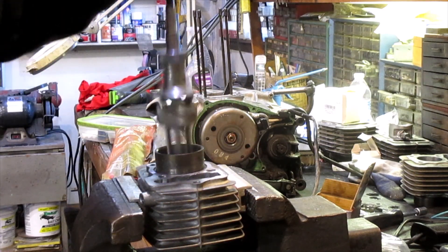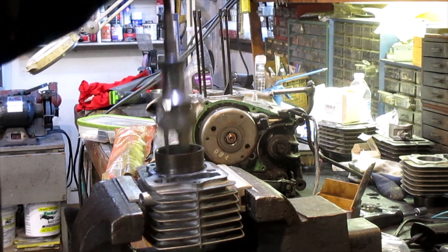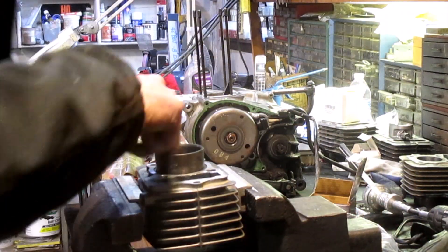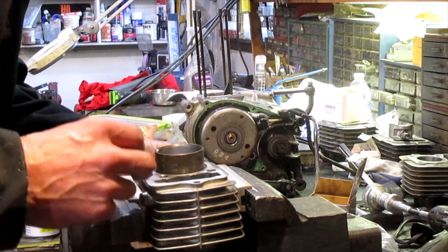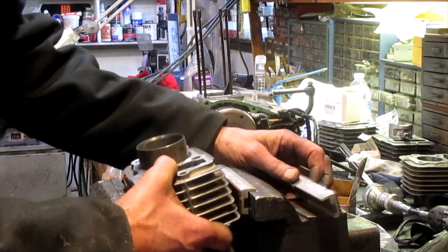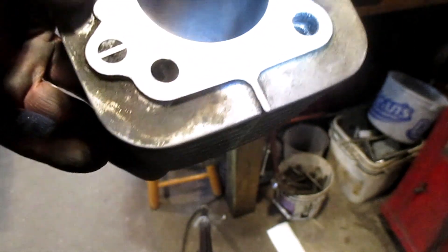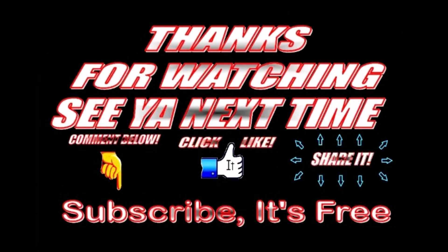We're going to hone it to put some crosshatch in it — let's get her in there and take a look at what we got. Oh, that fits beauteous, that fits great! Check out the nice crosshatch pattern we got. That should run great — we just got to wash the dust out of this thing and we should be good to go. I'm happy with that. Leave a comment below, like it, share it — thanks for watching and we'll see you next time.